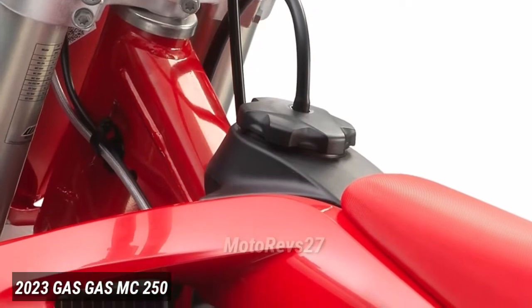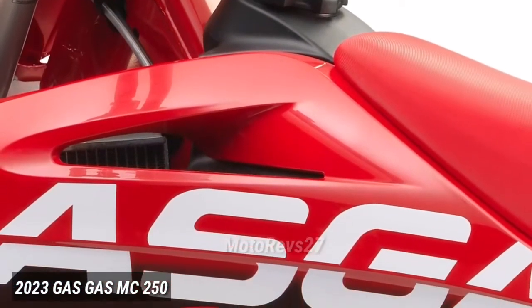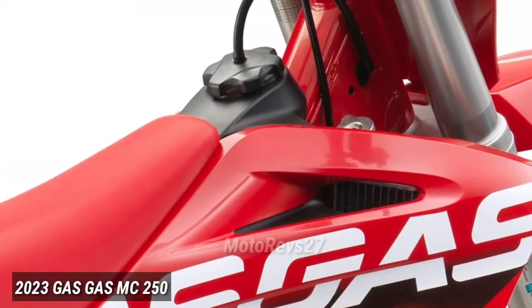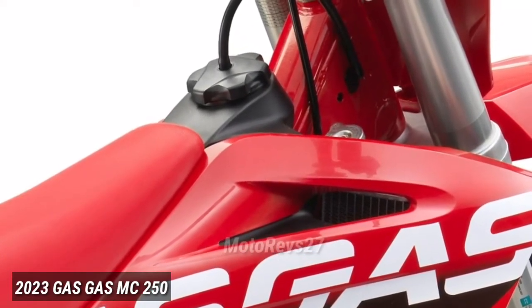Fuel tank. The black 7.5-liter (1.98 gallons) lightweight polythene fuel tanks feature direct internal line routing from the pump to the flange, for optimal fuel flow.